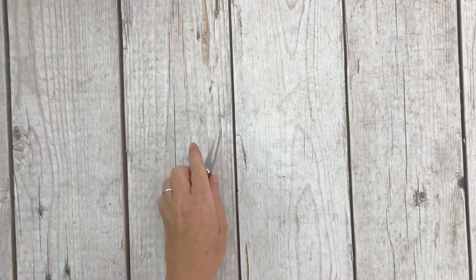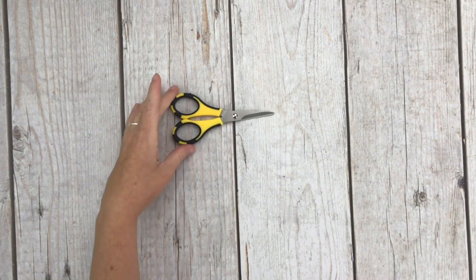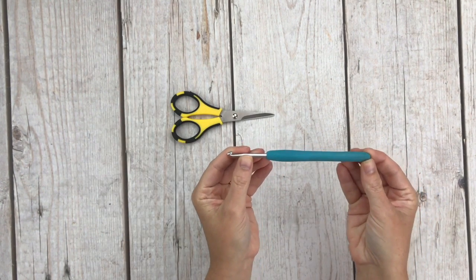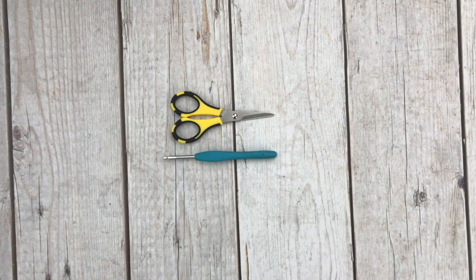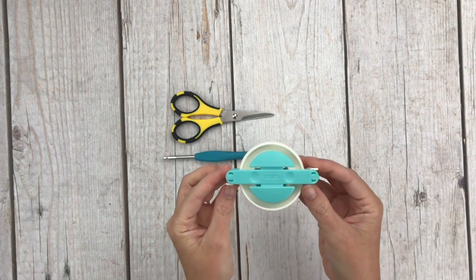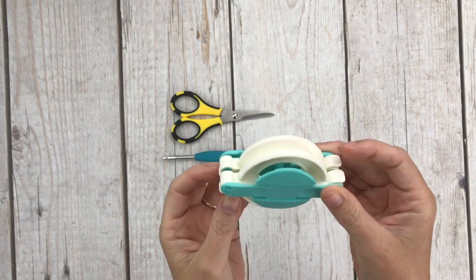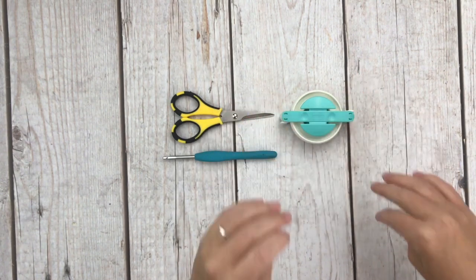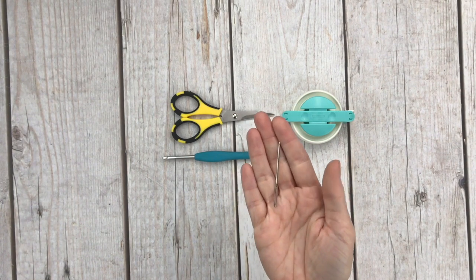You'll also need a sharp pair of scissors — these are my go-to scissors when I need to cut fringe or pom-poms. A 4.5 millimeter crochet hook; this one is Clover Amore brand which is my favorite. I'll also be using my Clover pom-pom maker, the 65 millimeter, the second biggest in the set, which I have linked in the blog post. And last you will need a tapestry needle for sewing in your ends.